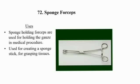Sponge Forceps uses: sponge forceps are used for holding gauze in a medical procedure, and for creating a sponge stick for grasping tissue.